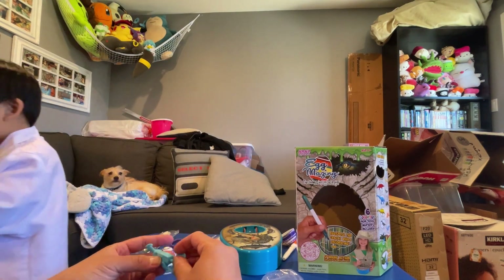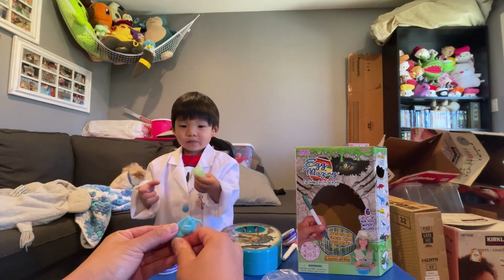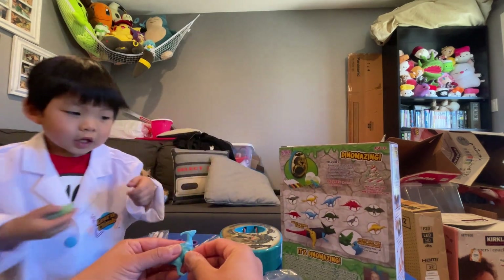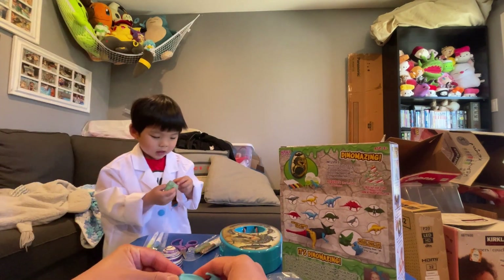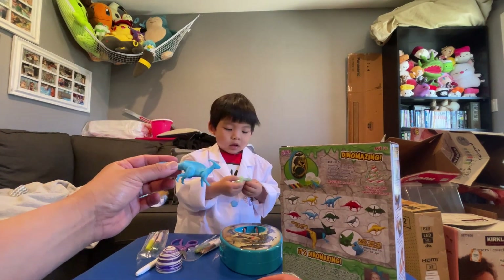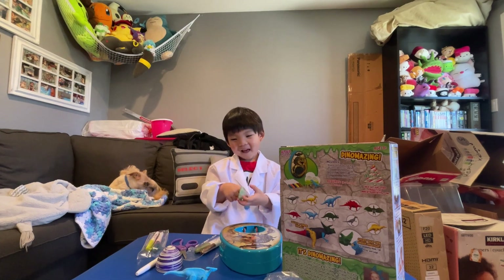And you know what else you can make for it? There's a lot that you can collect and you can mix and match — you can do a big one! So this is the dinosaur that you have. Do you want to hold him? Yeah! Look, everybody. Does anybody know what dinosaur that is? If you guys know, let us know. And subscribe to my channel. Alright, thank you, Edgy. Bye!